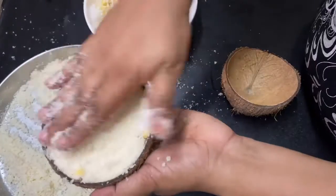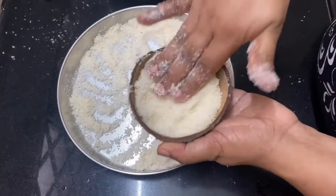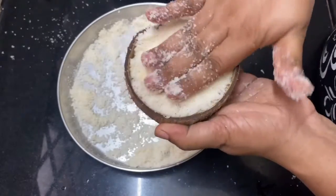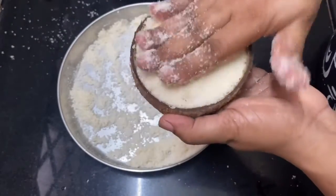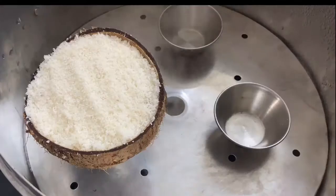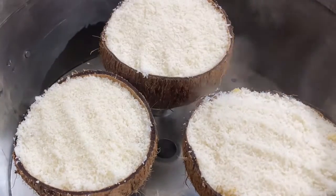Now we have to place the rice in the pan. Now we start the pan. We will cook it in the pan using oil to keep the heat.